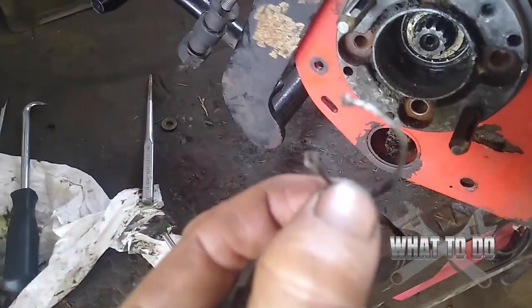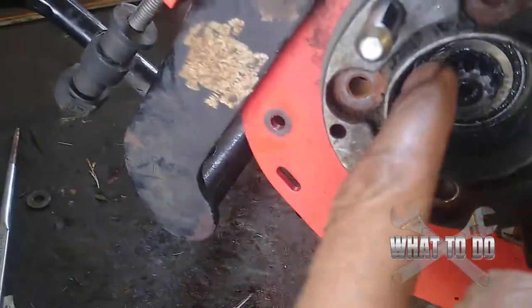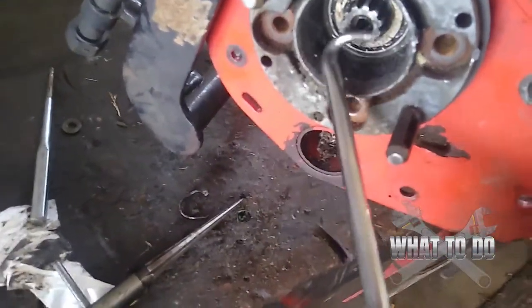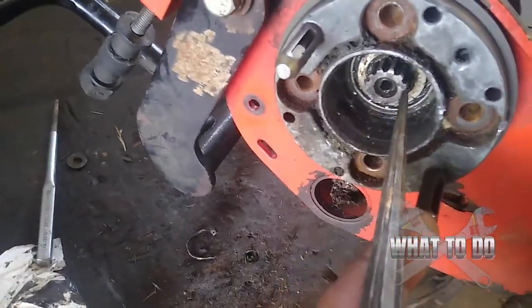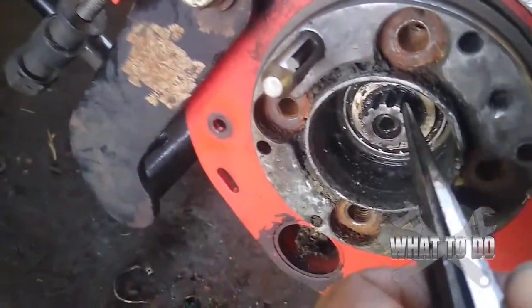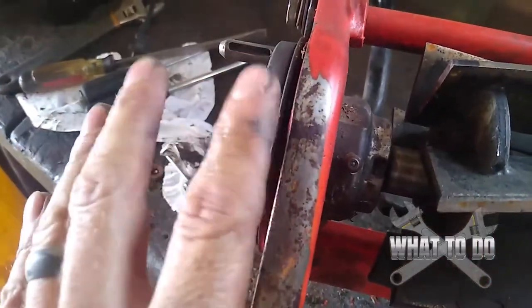I had a hell of a time getting that clip out. It actually bent on me and was kind of jammed in there. So between using a pick to try to bend it and pull it out, I took this punch here and I was able to bang it underneath and pry up. This may not pry out very easy — you'll probably sit there and try to pry this thing and it's going to be very difficult.